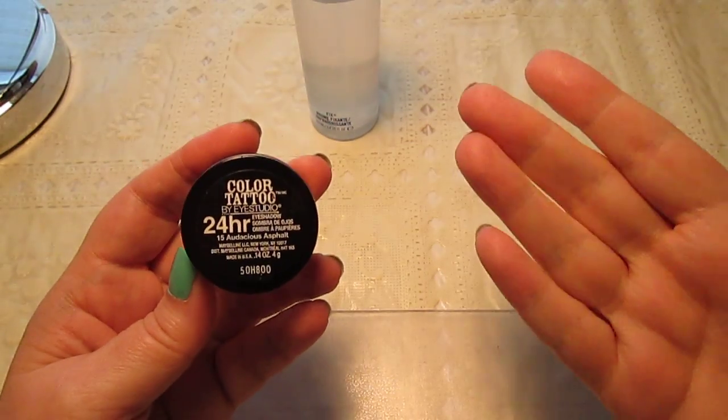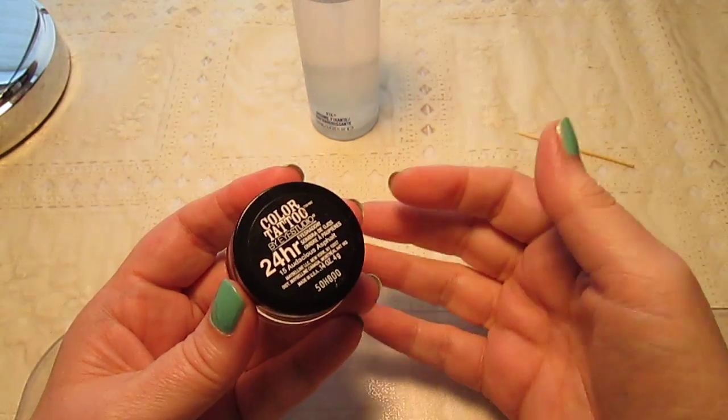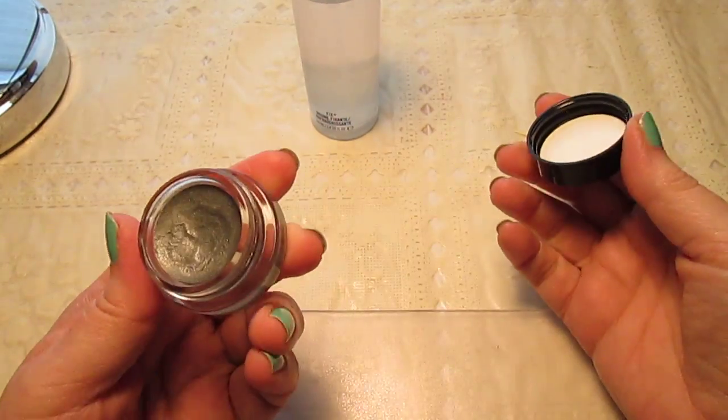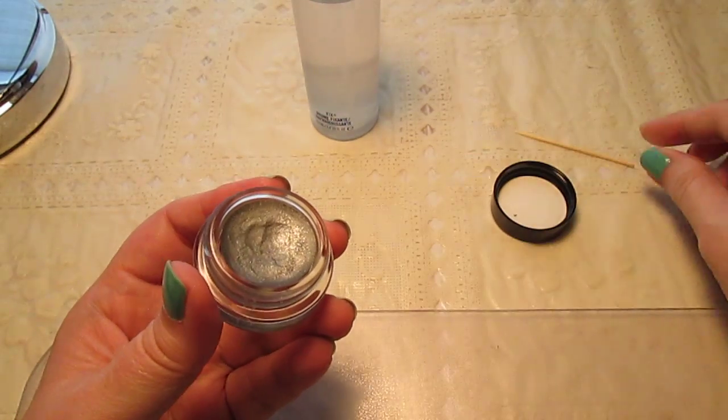If your Maybelline Color Tattoos have dried out, or your MAC Paint Pots, or whatever cream eyeshadows you have in a jar, you know that even if you put the cover on tight, they get dried out so fast.